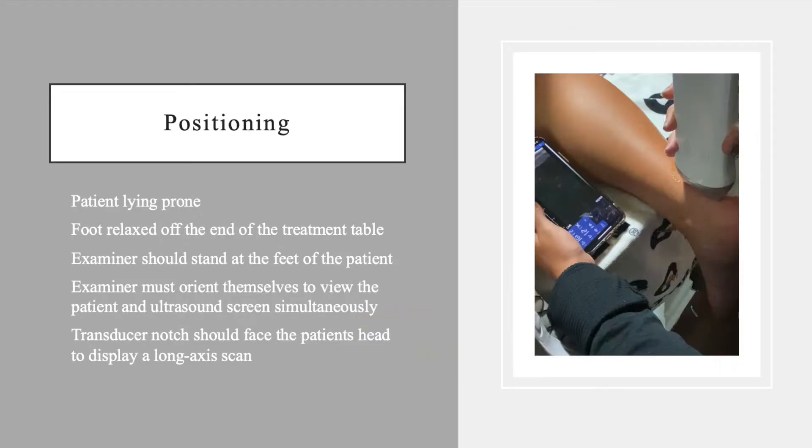The patient should be lying prone with their foot relaxed off the end of a treatment table. The examiner should stand at the patient's feet and orient themselves so they can see the patient and the ultrasound screen simultaneously, as shown here. The transducer notch should be directed towards the patient's head to display a long axis or longitudinal scan of the tendon.